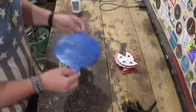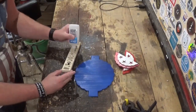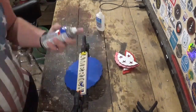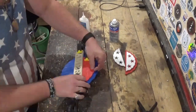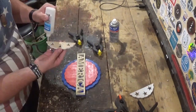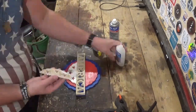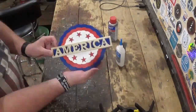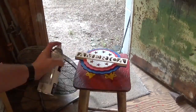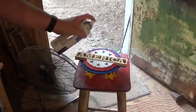Then it was time for assembly. We're using some medium grade CA glue and some activator every now and then to lock everything in. After everything was glued on, I let it sit around five minutes for everything to cure. Then I gave it several coats of clear gloss for a finish, and the project was complete.